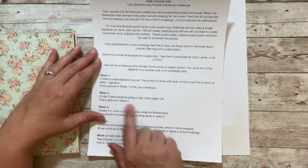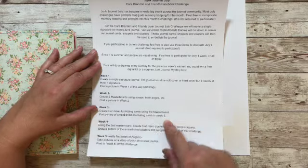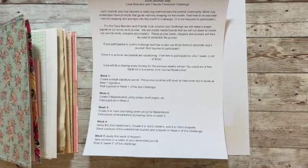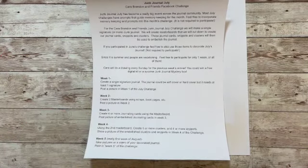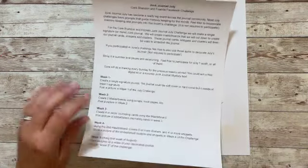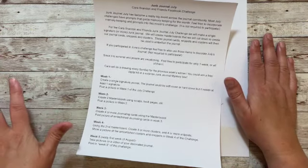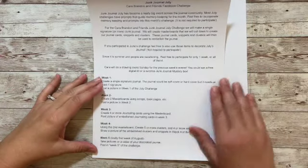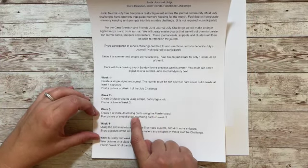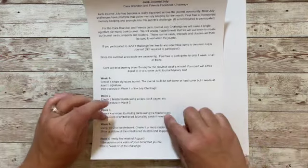Back to week two — master boards. Week three, we're going to take the two master boards we created and make at least four journaling cards — cutting them and also embellishing them. If you did this month's challenge, you probably have lots of embellishments like die cuts that you haven't used, and that would be a great way to use them for week three of the July challenge.